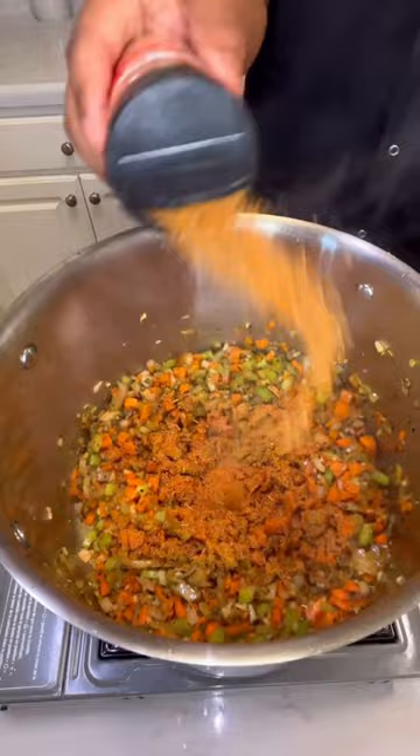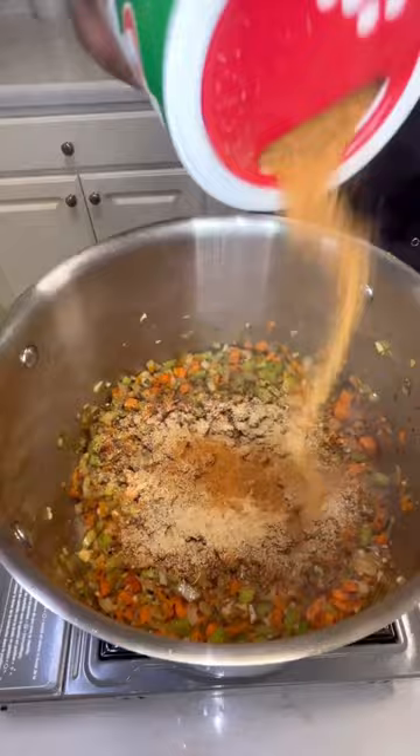Add in your seasonings from earlier — Miss Shirley's garlic and herb, onion powder, garlic powder, and a little bit of Tony's. Add a can of Campbell's cream of chicken, stir, and add eight cups of chicken broth. Y'all, we are building tremendous flavor right here. Return the chicken and cook until tender.